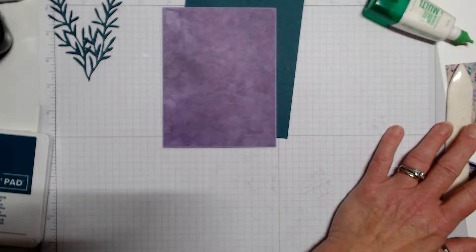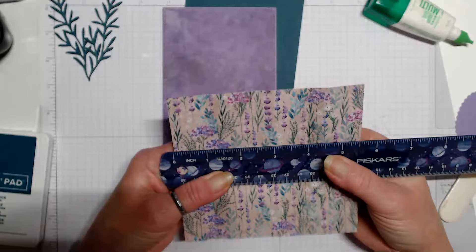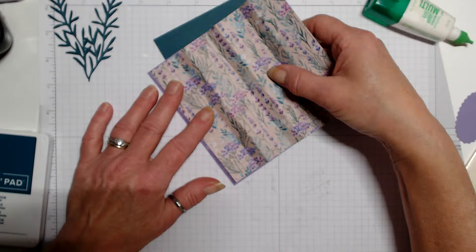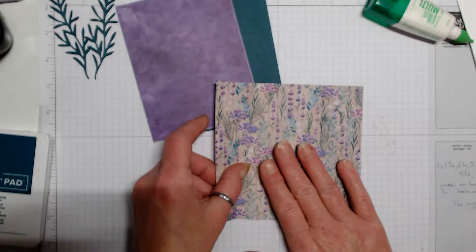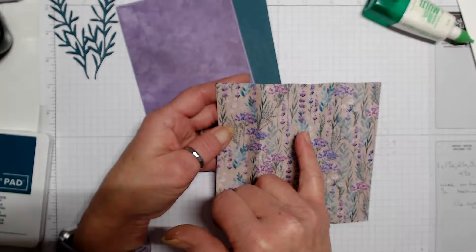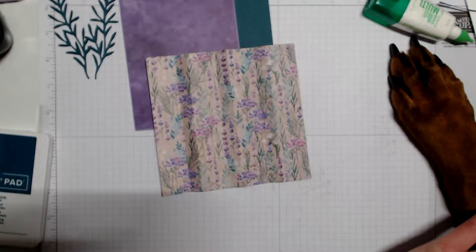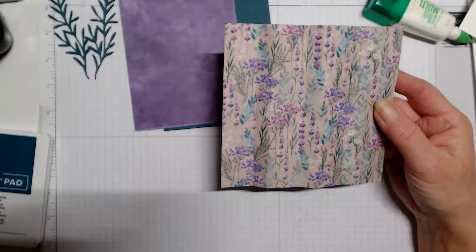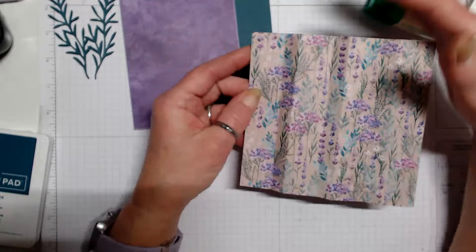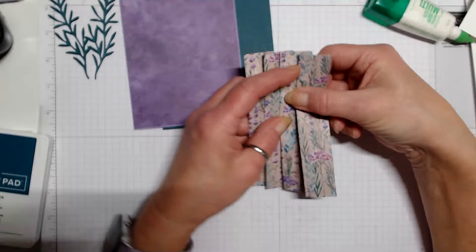Next I have another piece of designer series paper at 5½ by 5¼ — I wanted it 5¼ so it will fit on this layer. We're going to score it at 1 inch, 1½ inches, 2½ inches, 3 inches, 4 inches, and 4½ inches. When we fold this, we want the 1-inch sections on top and the half-inch sections in the back.